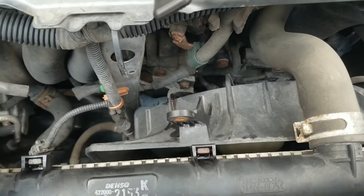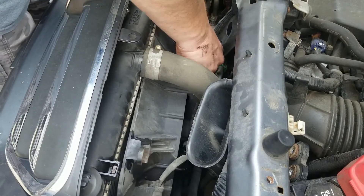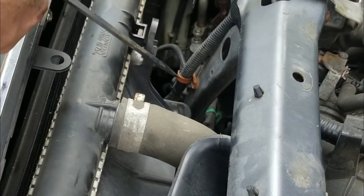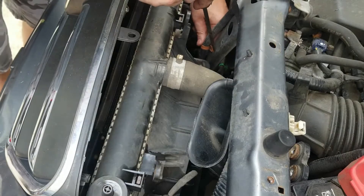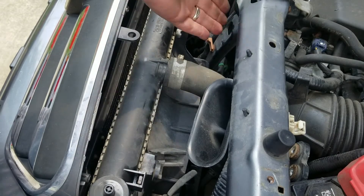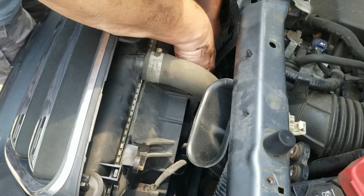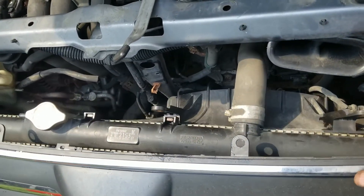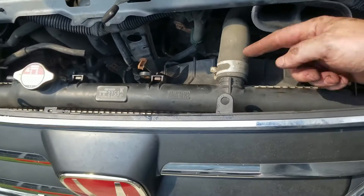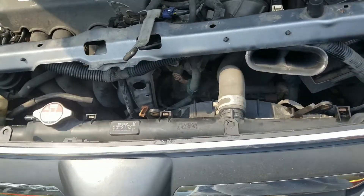I'm going to have to move this wire out of the way — I just cut it. Now that I have this moved back I still can't get it to slide. I'm just going to remove the upper radiator hose — not a big deal, I'll just add more fluid afterward. That's what I'm going to do.